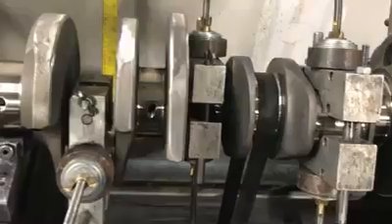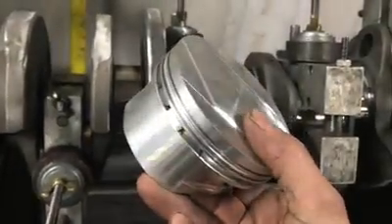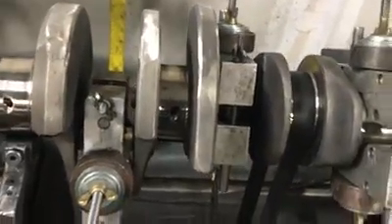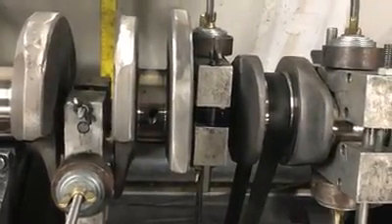I normally like to have the cylinder head in my hand when I'm ordering a piston. We did some machining on these — shaped the domes a little bit different to make sure they cleared the combustion chamber.